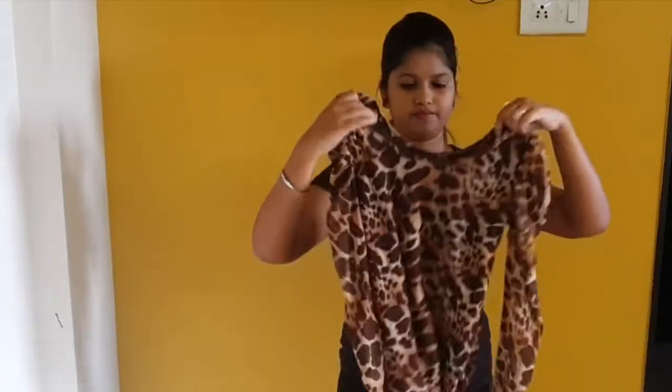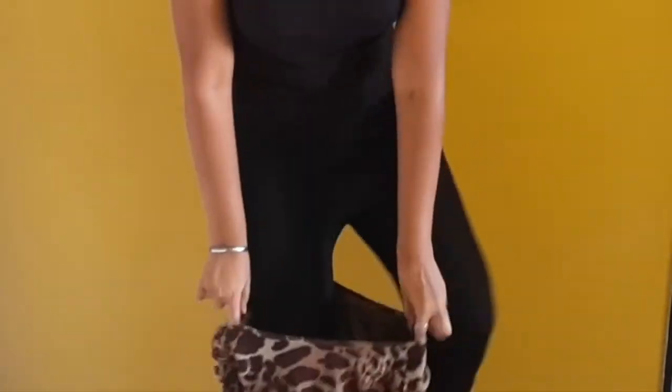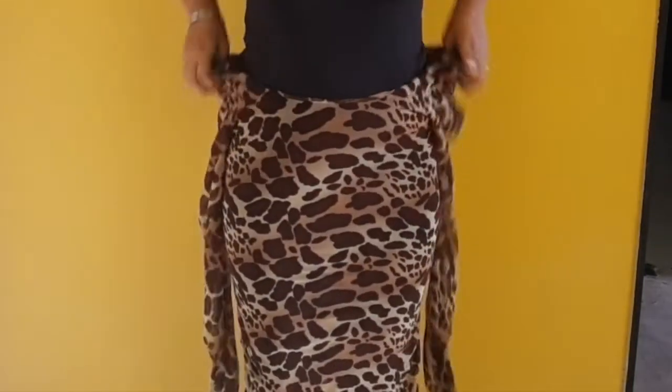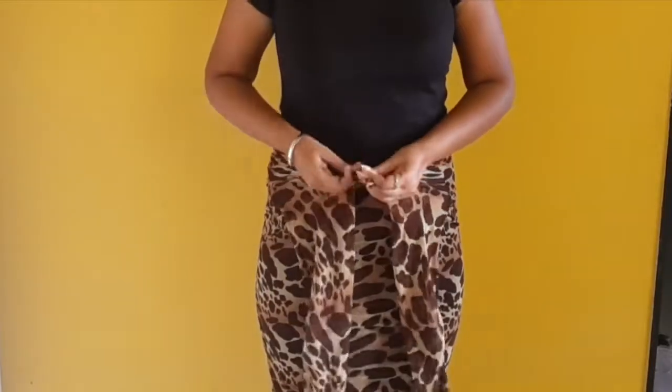First, take the top from the neck area and wear it like a skirt. I am going to wear it like this. After wearing it, you have the sleeves on the top, and I am going to wear it like this.